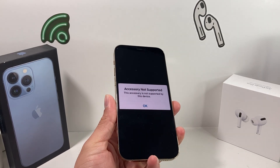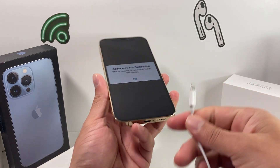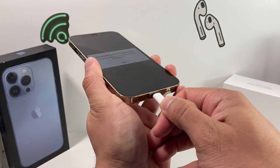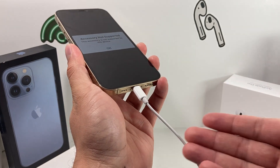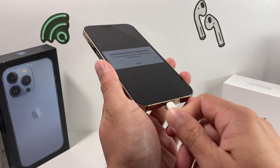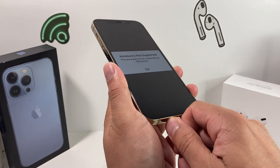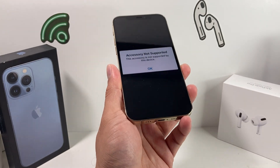If you're still having the issue with a genuine cable and charger, try using a different accessory. For example, plug in headphones since they use the same port. This helps verify whether it's the charger causing the problem. If the error message goes away with the headphones, the charger is likely damaged or broken and you may need to get a replacement.